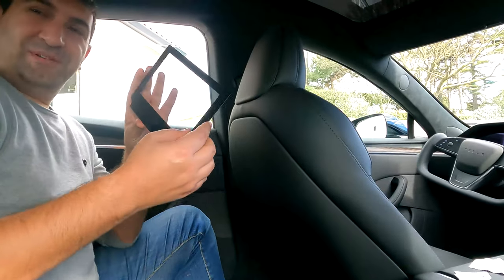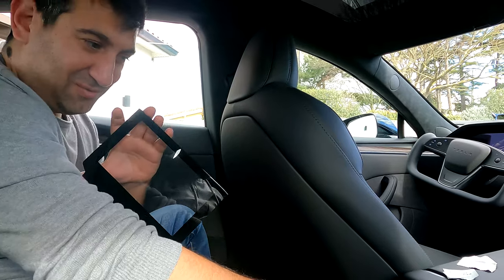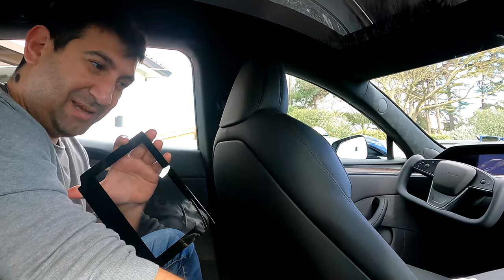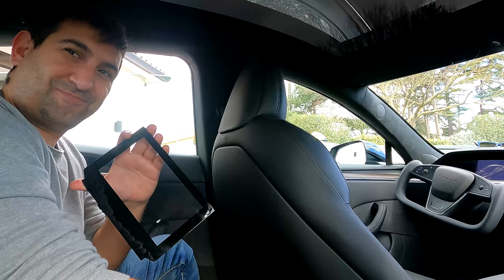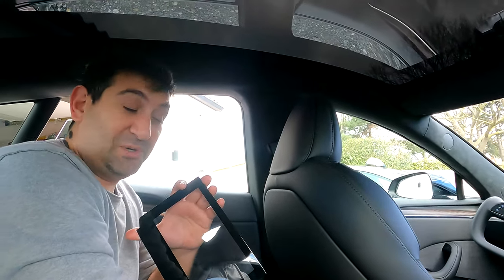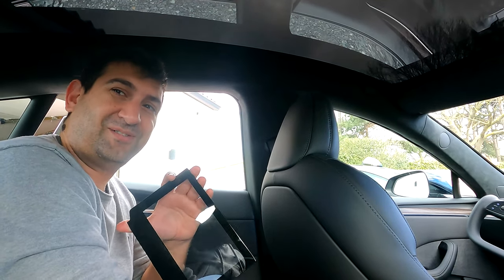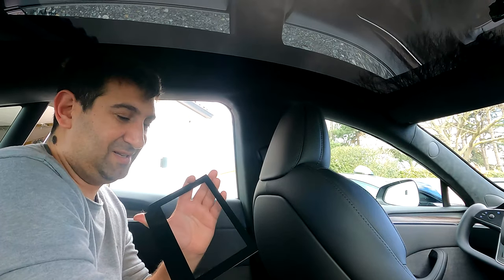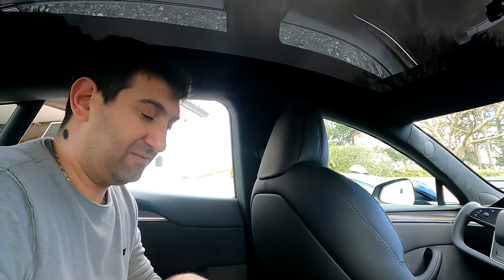Cette protection a été faite pour les premiers écrans de Model S et X, avec les grosses bandes. Sauf que moi, j'ai le nouvel écran arrière, qui est plus large, plus grand. Du coup, ça ne va pas. C'est ballot. Il faudrait demander à Green Drive s'ils ont la nouvelle protection d'écran pour le nouvel écran qui n'est pas au même format. J'aurais pu le voir de suite au format, mais je n'ai pas fait gaffe.